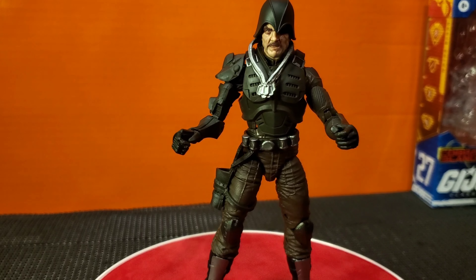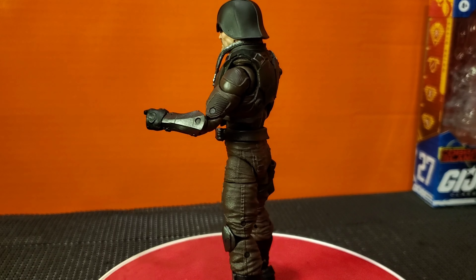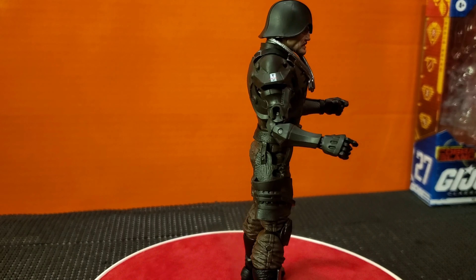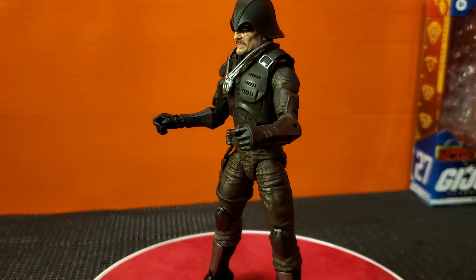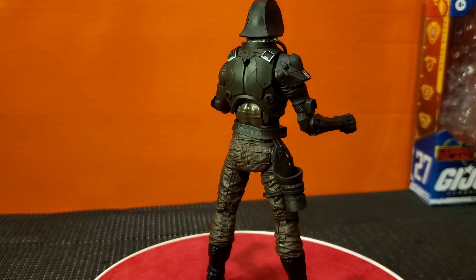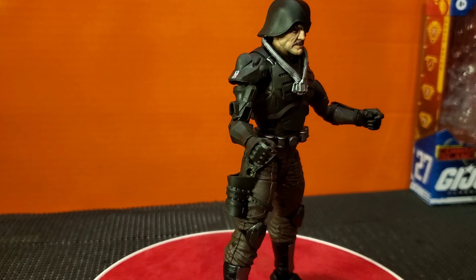We have Major Blood here, suited to boot, ready to rock and roll. These figures are fantastic, man — they got a lot of detail on there. You know, the pants and the boots, the robotic arm, the arm gauntlets that he has, he's got dog tags on them, he's got a helmet, the vest — it all just comes together perfectly. This thing is very cool.